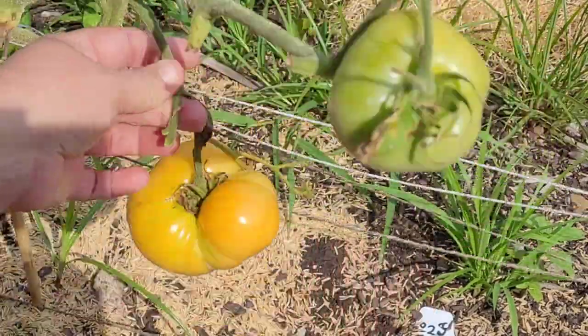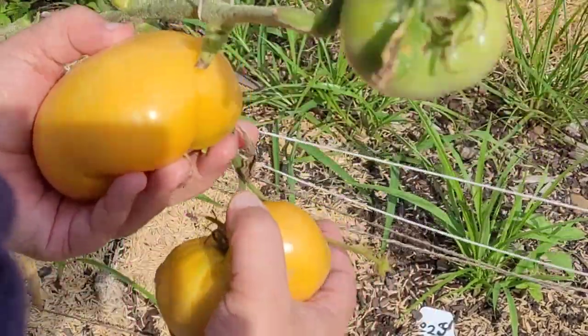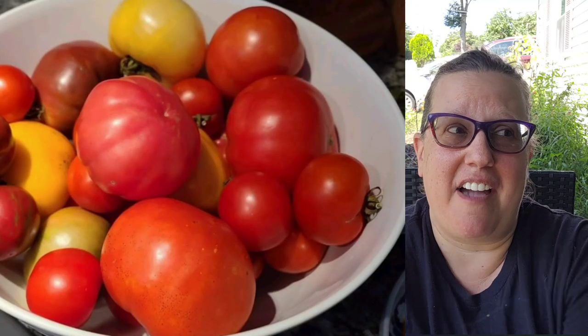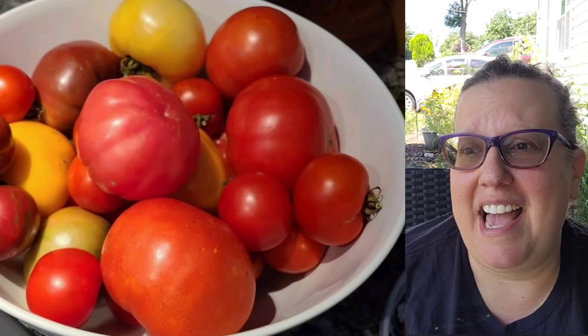I had visions of getting so many tomatoes that I would have to be canning them all the time, and that's really not been the case. I have an abundance of tomatoes for fresh consumption, but it's not the great production I hoped for. So I think next year one of the things I'm probably going to do is, in addition to continuing to build out the soil and trying to be more proactive in fertilizing the plants, I'm going to probably try out some hybrids.